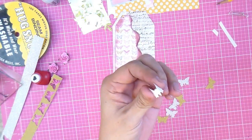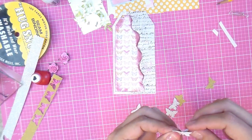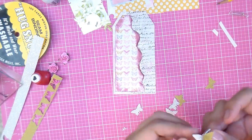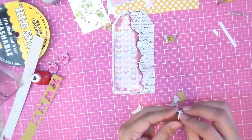Grab one, hold its wings back. This works better with hot glue — I tried using wet glue and when I went to push them together they just stuck to each other. I really want this 3D effect, so the hot glue works really good.